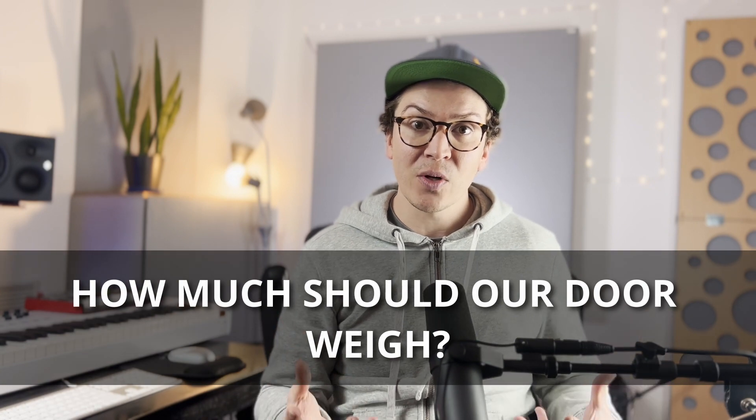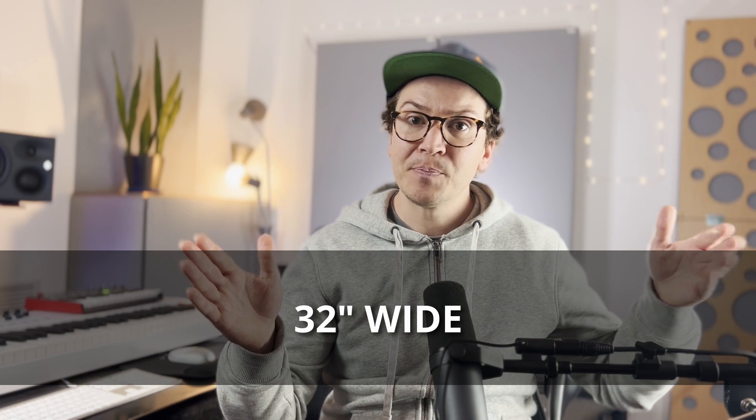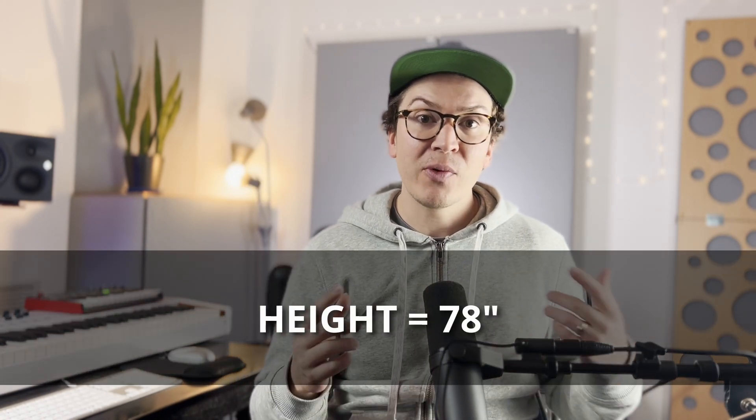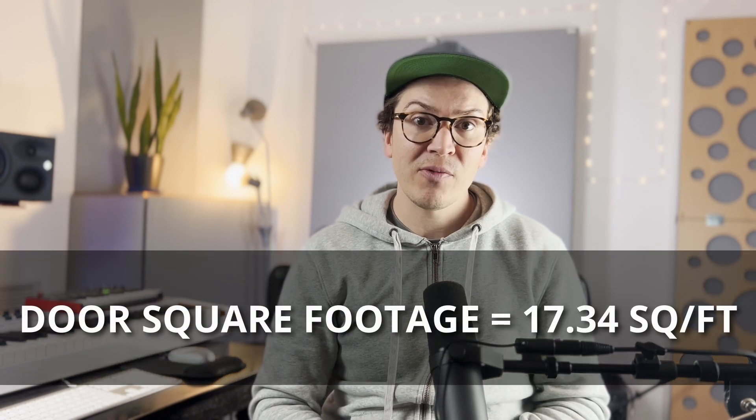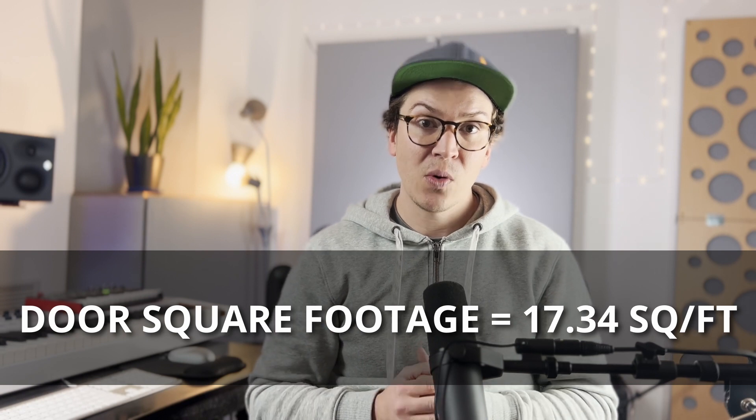Let's now look at how much our door should weigh. First, we figure out the square footage opening of our door. For my studio, the door opening is 32 inches wide by 78 inches tall. Converting that to square footage, we get a total of 17.34 square feet for my door.